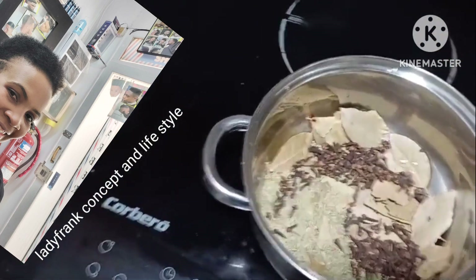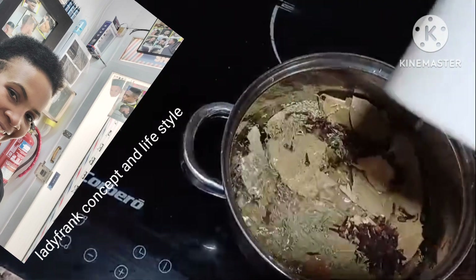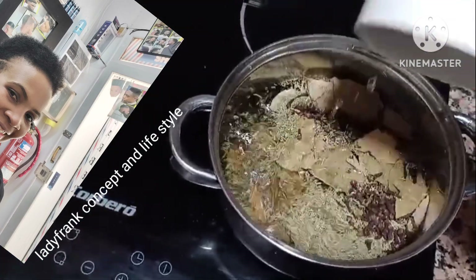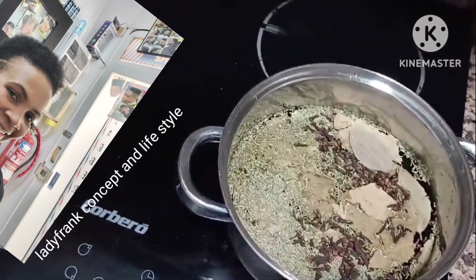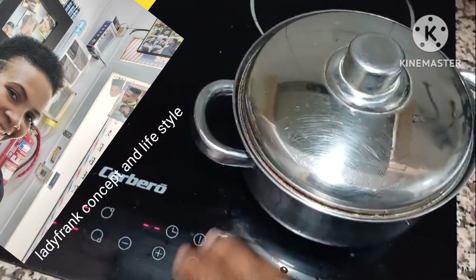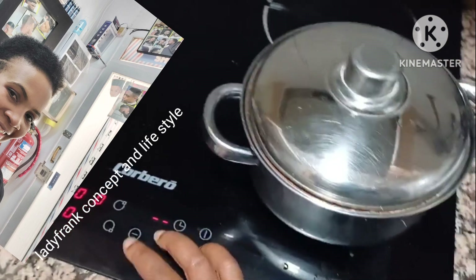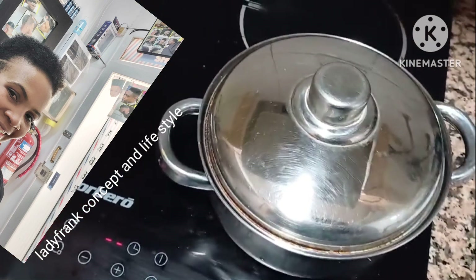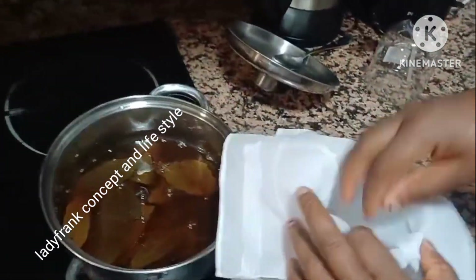I've added all three ingredients to the pot. I didn't use any specific measurement — I just gauged it. I added two cups of water and I'm going to allow this to boil for about 25 to 30 minutes. I'll cover the pot and set the heat to around eight or nine to boil fast, then reduce it as needed.